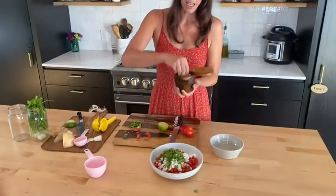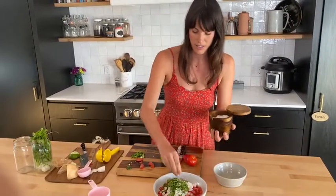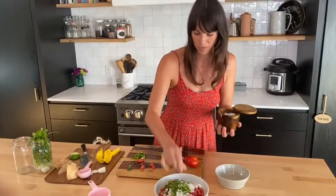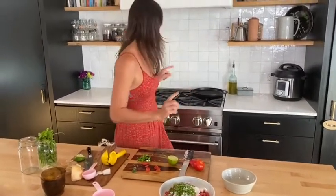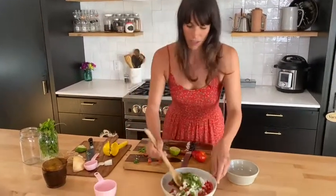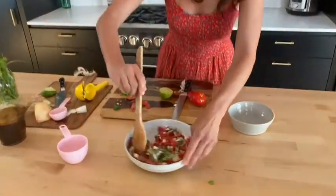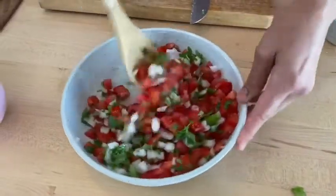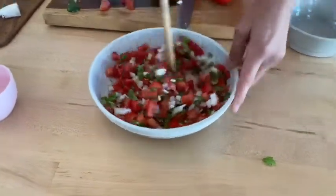We're going to use about a tablespoon of sea salt. I use this Maldon sea salt — it's my favorite. It's kind of chunky so you have to break it up a little bit. Give that a stir — we're just going to toss it and it's going to look like that. It's super simple.